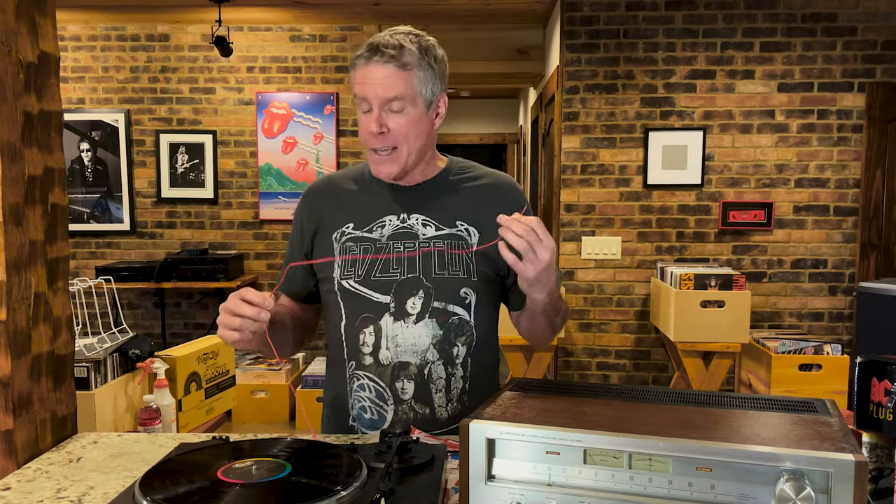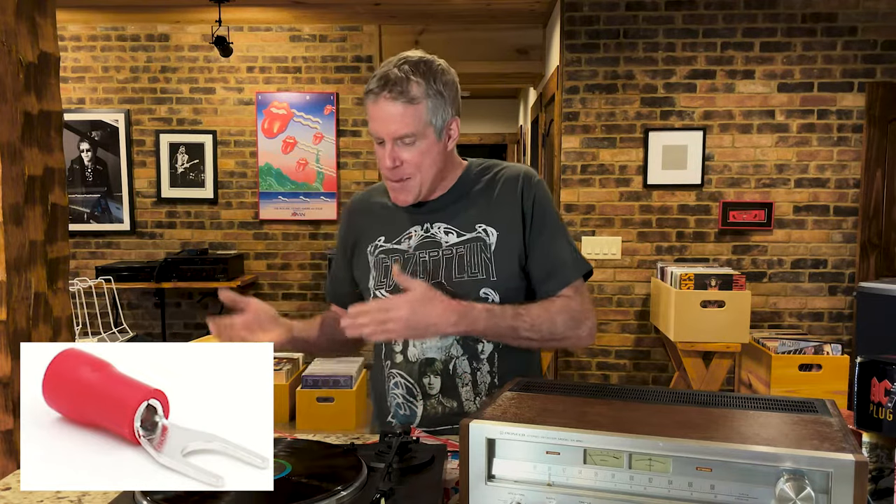Older turntables like this vintage Technics actually have a connection in the back for a grounding wire. When I bought this turntable used, it didn't have a ground wire and it hummed. So I made a ground wire by crimping on a couple of connectors to some 18-gauge stranded wire — that's a really small wire. The connector you need at the amplifier end is usually called a spade or fork connector, and I'll take you back here in just a second so we can look at it.